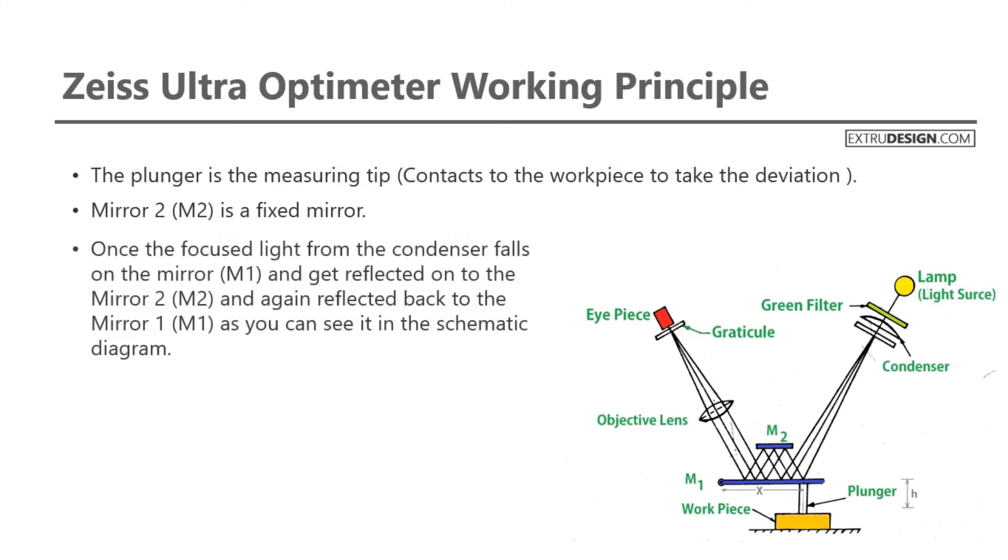Once the focused light from the condenser falls on mirror M1, it gets reflected onto mirror M2, and is then reflected back again to mirror M1, as you can see in the schematic diagram.